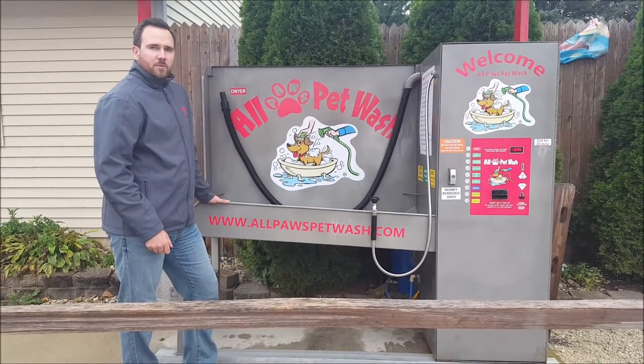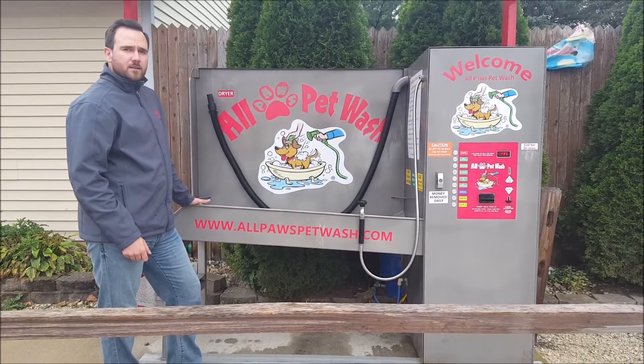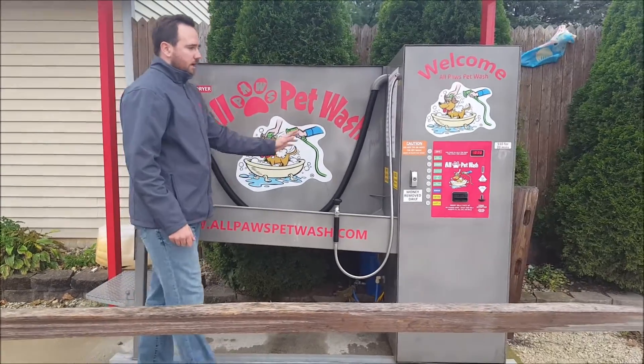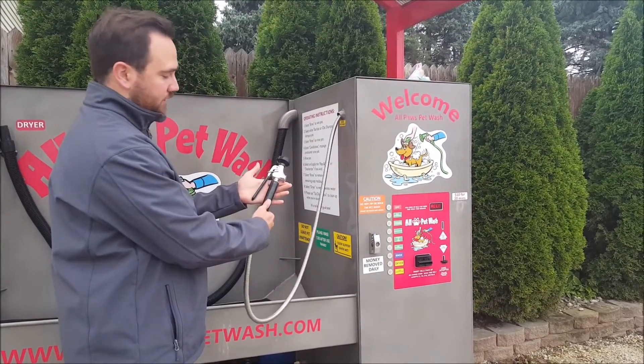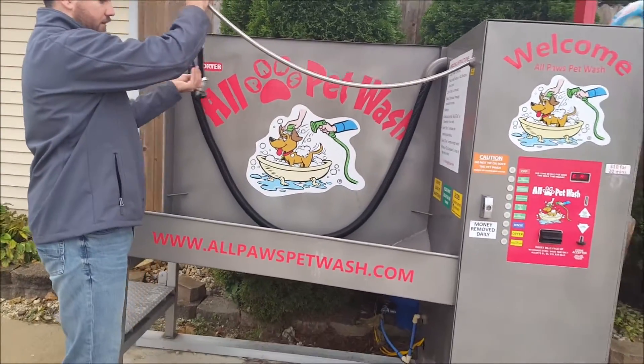An APW option A can either come in stainless or aluminum. The one that we're at today is actually a stainless steel model. On the outside of your spray control box and your cabinet, you have your spray nozzle, which has a locking mechanism on it, and that is used to reach all the way to the back of the tub.